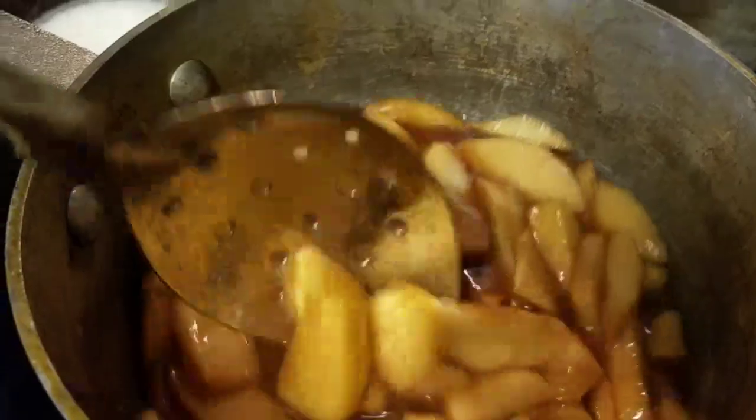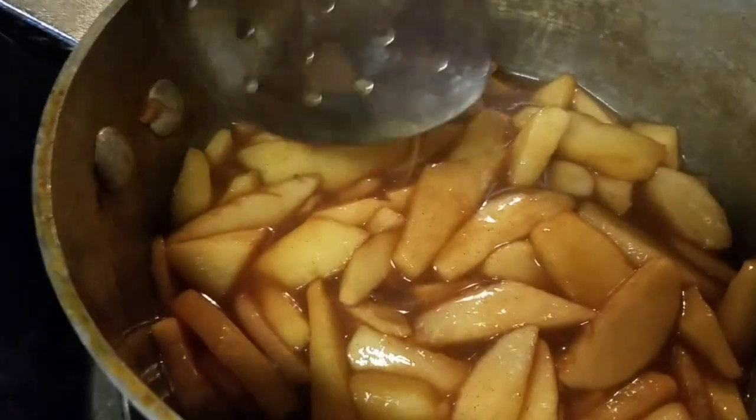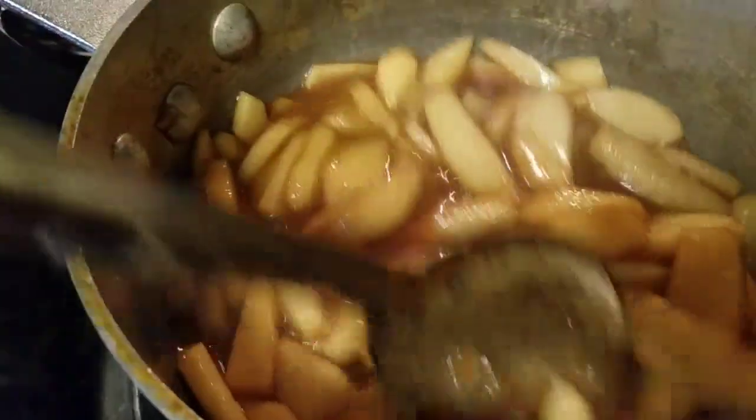The easier version to make is the Dutch version where you're putting a streusel on top. Typically if I was doing a streusel apple pie, like a Dutch apple pie, I would add a little cream to this. So that's the difference there if you want to do a Dutch or a traditional Southern style pie.